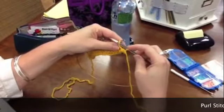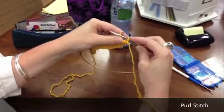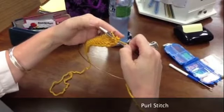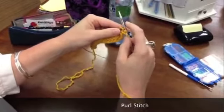So let's do it again. You're putting into the front leg, the needle coming towards you, you're wrapping counterclockwise, and then the needle is going underneath, and then you're releasing.